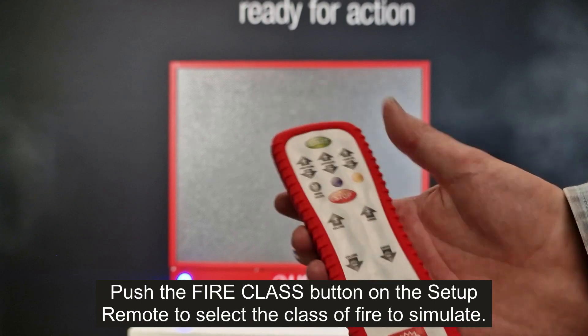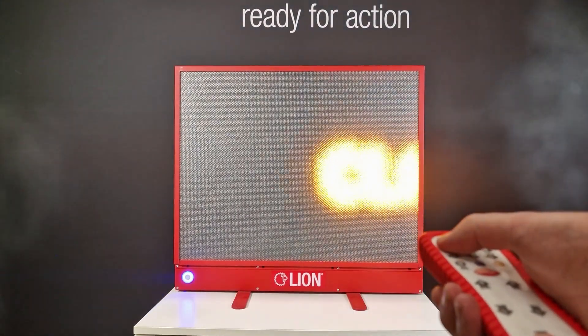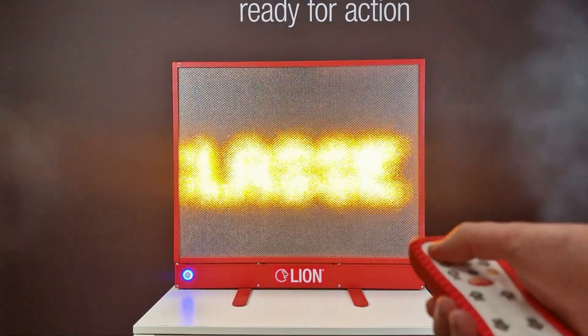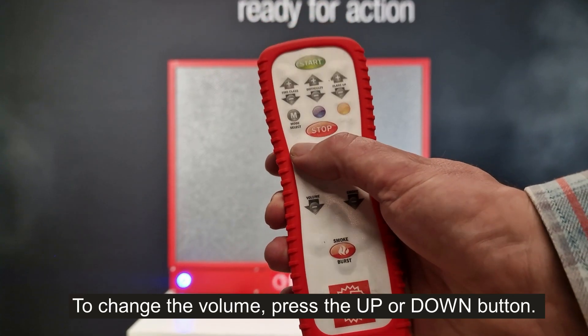Push the fire class button on the setup remote to select the class of fire to simulate. To change the volume, press the up or down button.